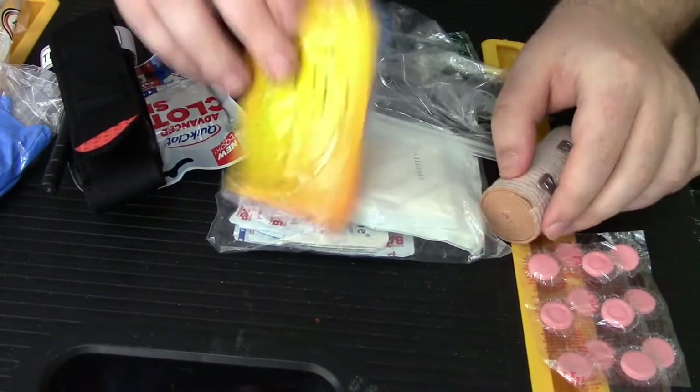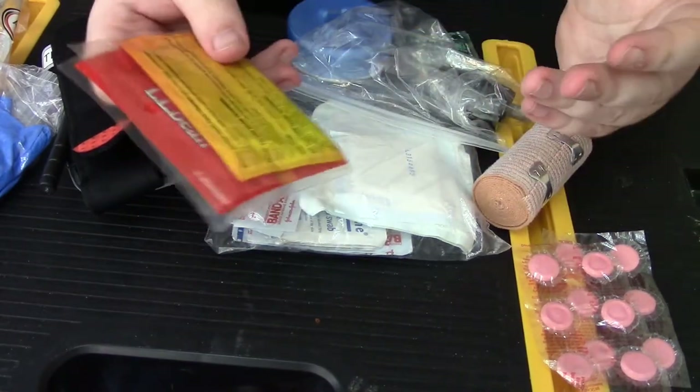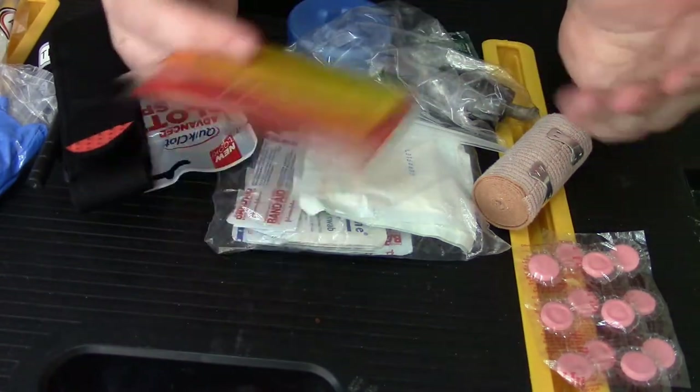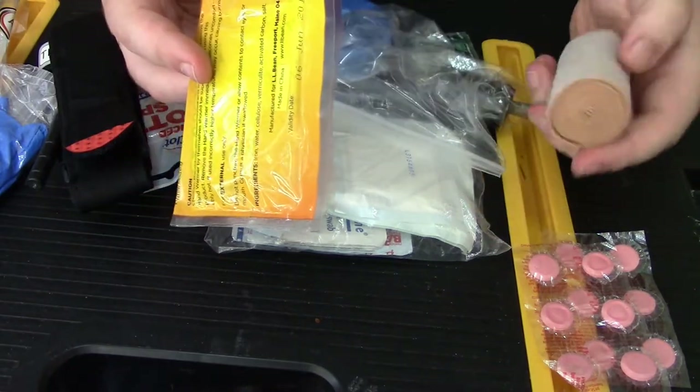I don't keep a bandana in here, but I do tend to keep a bandana in my kit overall. So if I need something cool, I can grab my bandana. I don't keep my bandana in here because sometimes it doesn't stay very sanitary.